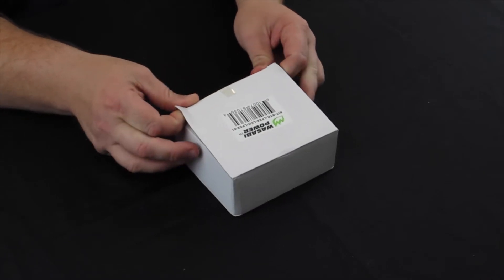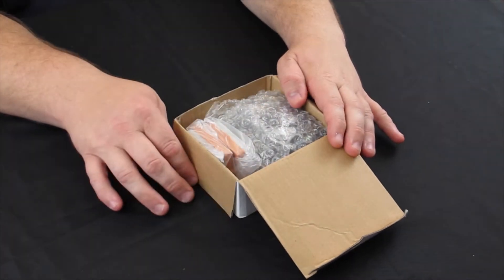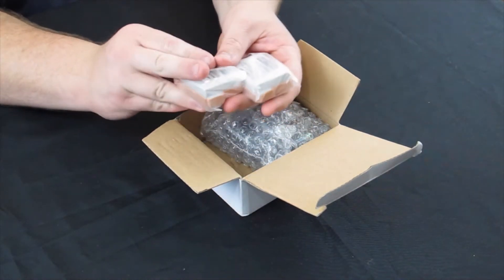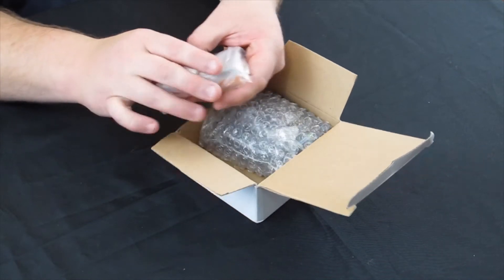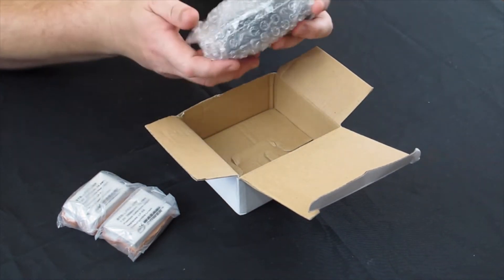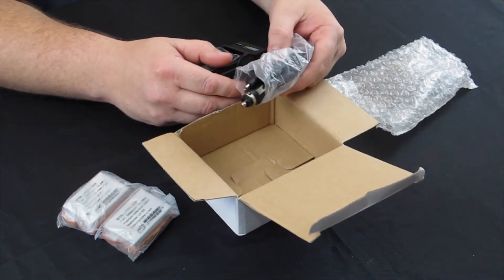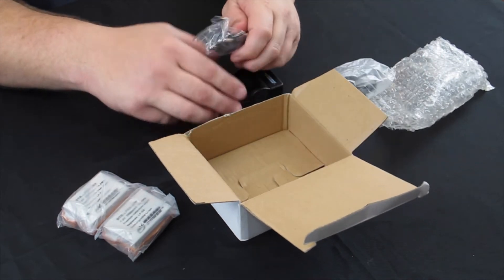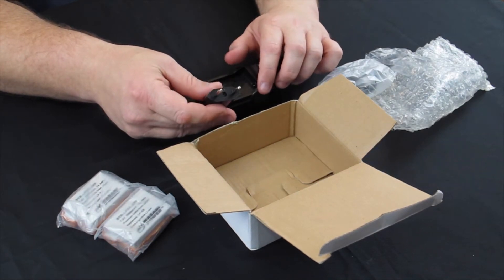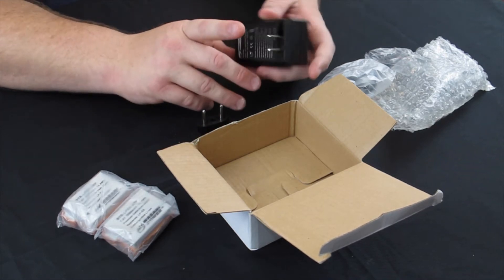Let me open this up — here's how they come packaged: a fairly cheap, economical white box with a sticker on top. First thing you'll find are the LP-E8 batteries in plastic. Then over here in bubble wrap we have our charger, a car adapter in case you want to charge in your car, and a European/Asian style two-prong power adapter.